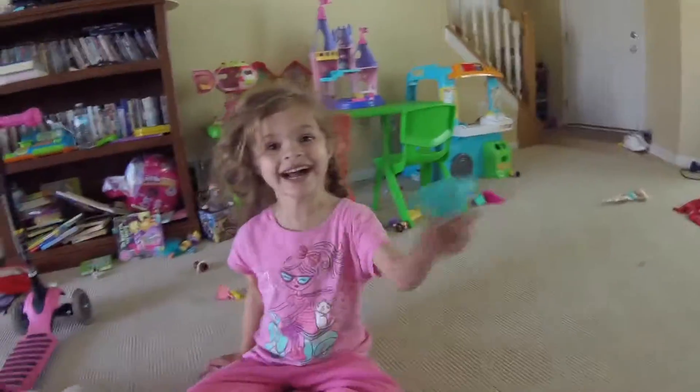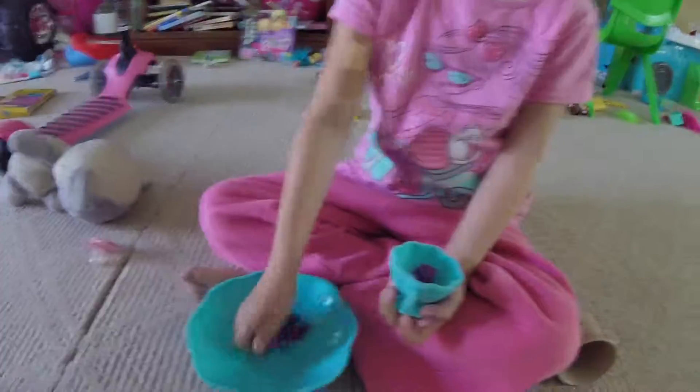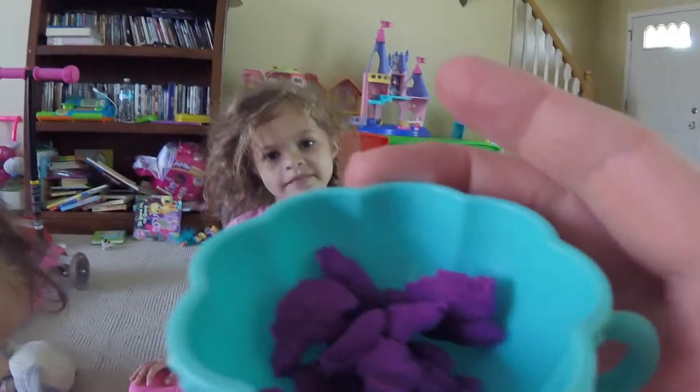Are you ready for tea? Okay. Can you fill up my tea cup, please? There's a hand. Mmm. Good job. Fill up the tea pot. Thank you so much, this looks amazing.